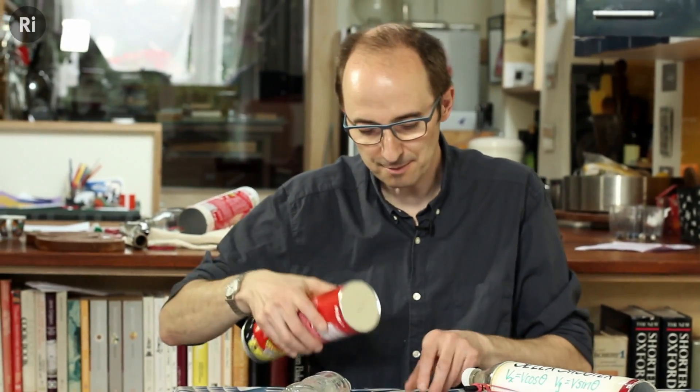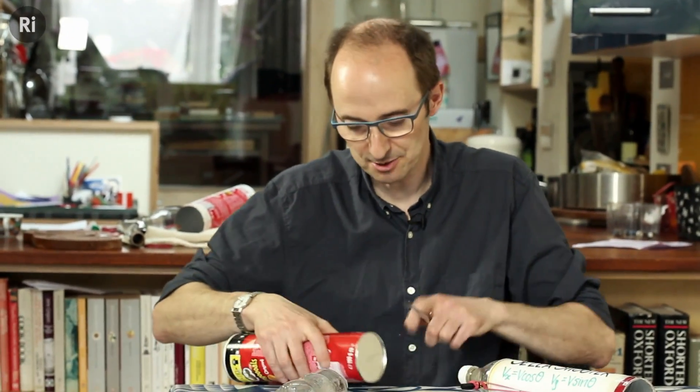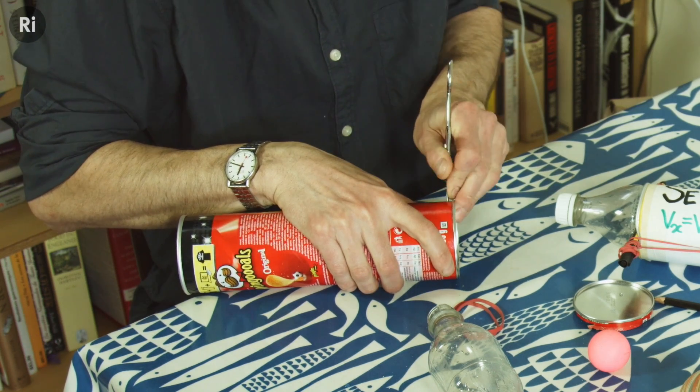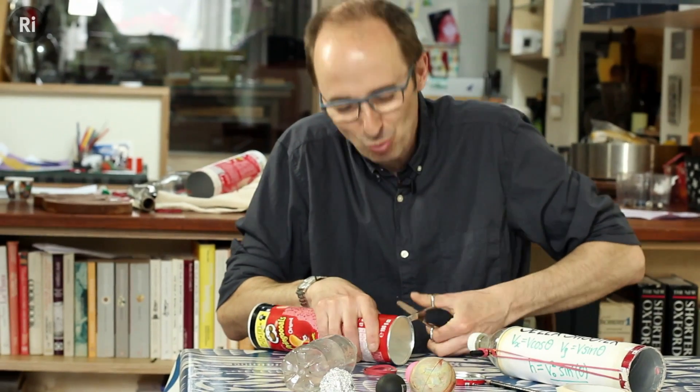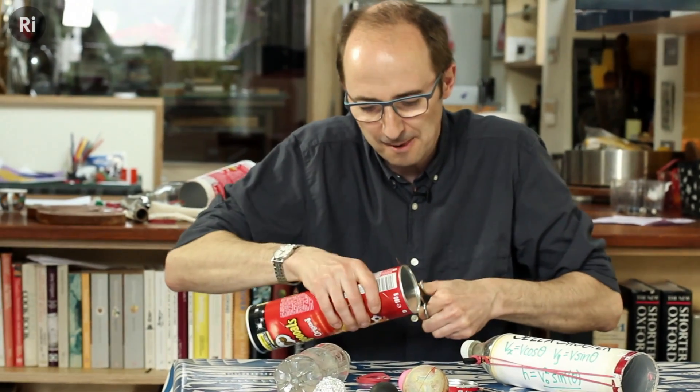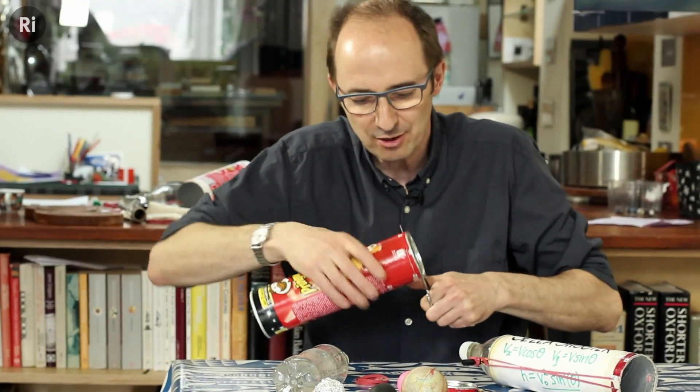To make one of these cannons, you need to start by cutting off the bottom of one of these crisp tins. Take the scissors and push them through — you probably want to do this yourself because it's a little tricky — and cut all the way around.